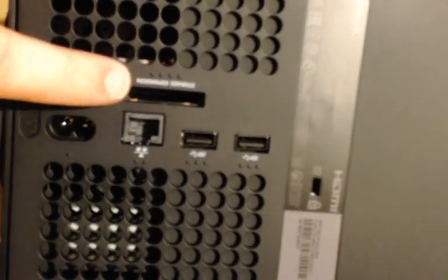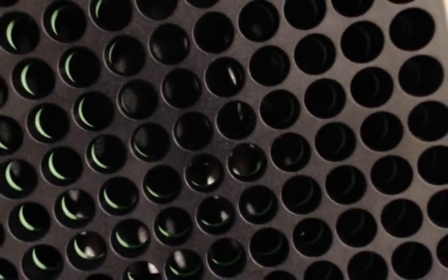Here are some ports: power, HDMI out, the expansion port, and some USBs. Not much — it's just a box. You can see my fingerprints on it already. Oh no, that didn't take long. And these holes — oh my goodness, would you look at that. I don't mean to trigger anybody who has any phobias of holes, but there you go.